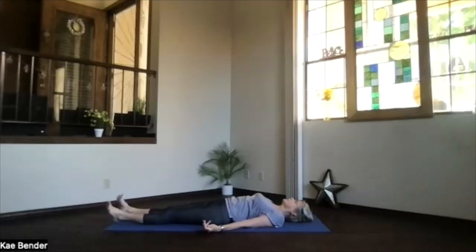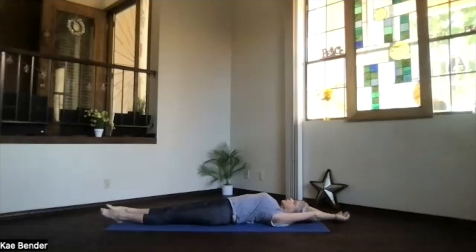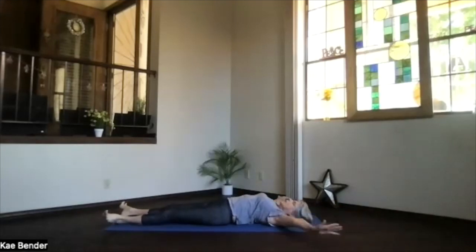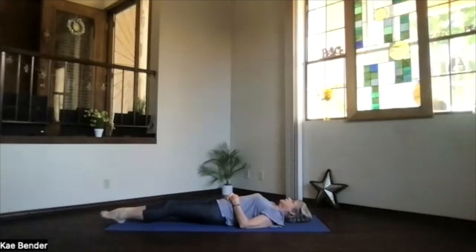Keep relaxing as long as you have that opportunity today. When it's time to get ready for the rest of your day, just begin drawing energy and awareness with your breath back to the moment, back to your body. As you begin breathing more fully, just begin stretching your body gently, however it feels right for you today.